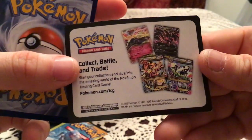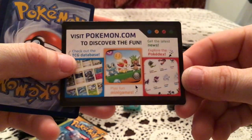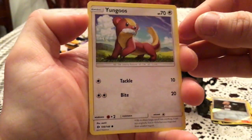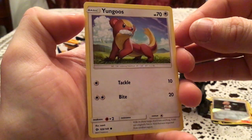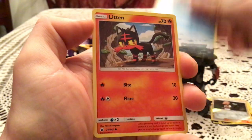Most of these advertisement cards have the same one side, but the other side can be different. I still don't understand how they haven't updated this since X and Y — why wouldn't you update it with more up-to-date stuff? We have Yungoose, Pyukumuku, and Litten. Finally a pack that doesn't have anything special in it.